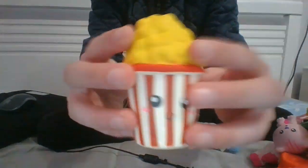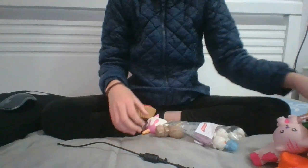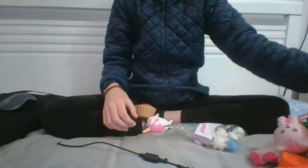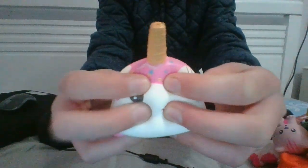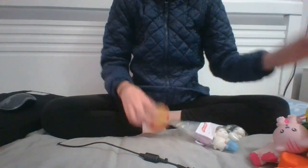A popcorn. A sloth. A pink nylon one — this one smells like bubblegum. And a broken cupcake, soft and slow.